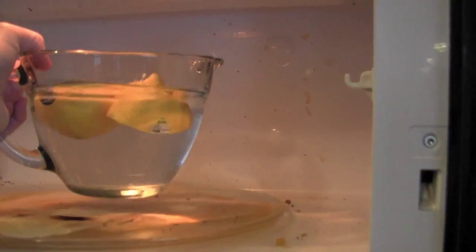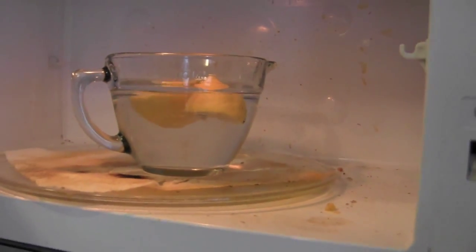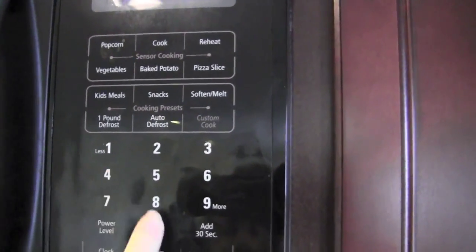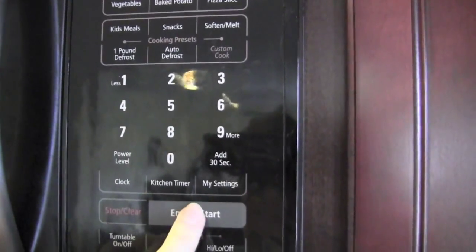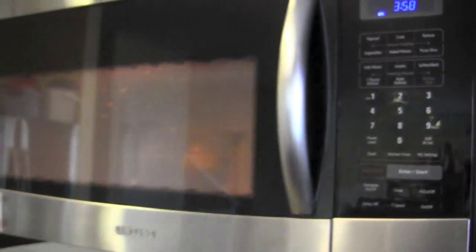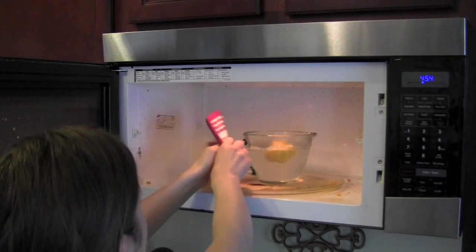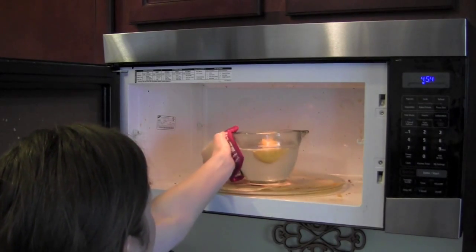I'm going to be cleaning the entire microwave using just Norwex, water, and a little bit of lemon to help. So let's jump right in. The first thing I did was take a small bowl of water and put two lemon halves in there — a lemon sliced in half — and put that in the microwave for about four minutes. You can put it in a little longer if you want, and the steam from the water and the lemon helps to loosen some of the grime in your microwave.